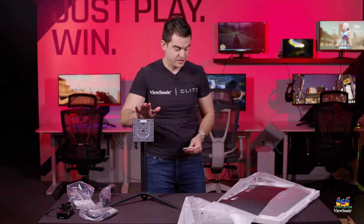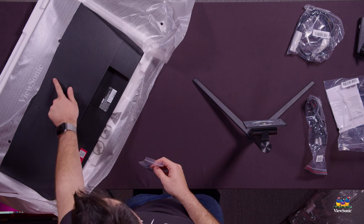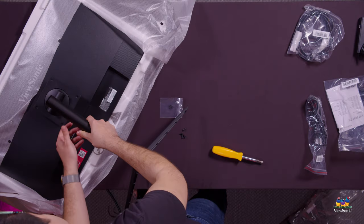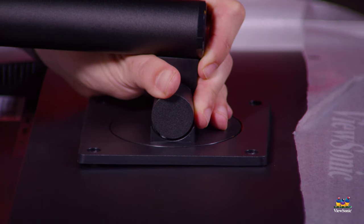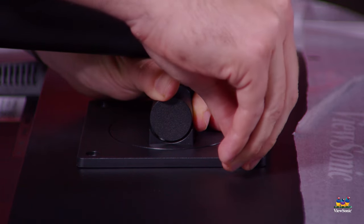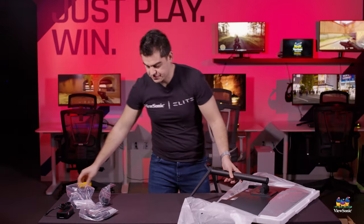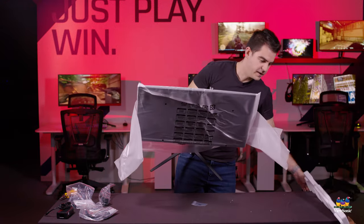If, for example, you don't want to put this stand on but you want to put it on a monitor mount, these are the four holes you would use — they are 100 millimeter apart VESA mount holes. Now we're going to take our stand, line it up with the four holes on the back of the monitor, hold it there, and put in our screws to get everything in place. Now that our four screws are nice and tight, we can pull the monitor out of the foam packaging.